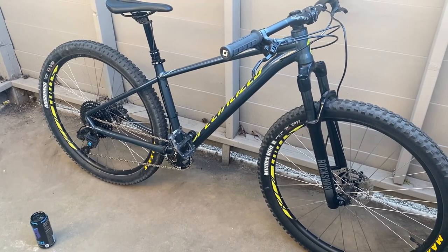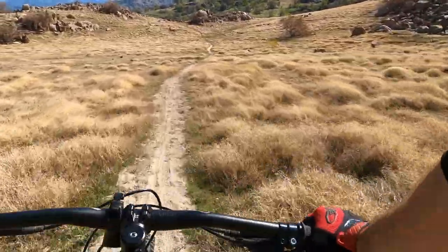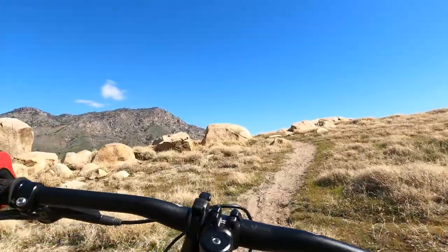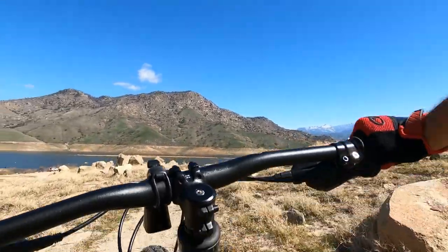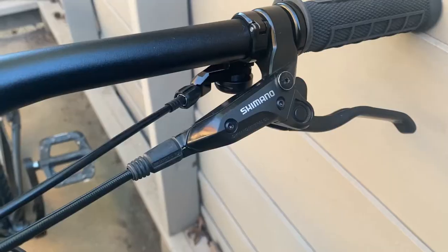When I bought the Pitch, it was a Pitch Expert model with a 2x9 drivetrain and a Suntour XCR 32 millimeter stanchion coil fork with 100 millimeters of travel and lockout. It had generic Specialized tires and it still has the stock Shimano MT200 hydraulic disc brakes with 160 millimeter rotors in the front and rear, and not much else in terms of comfort or convenience.